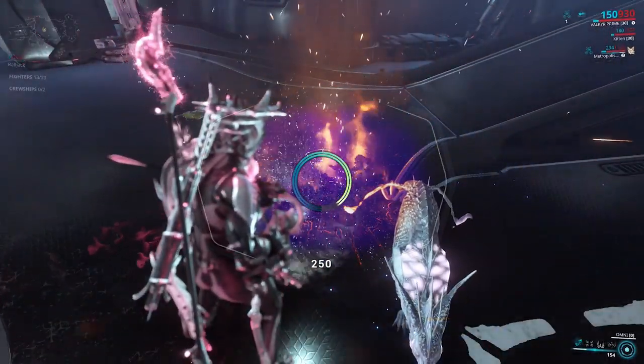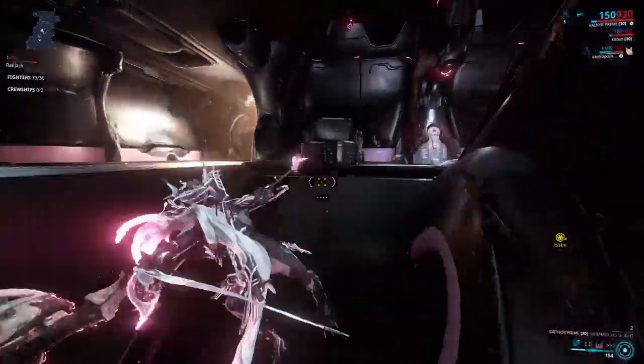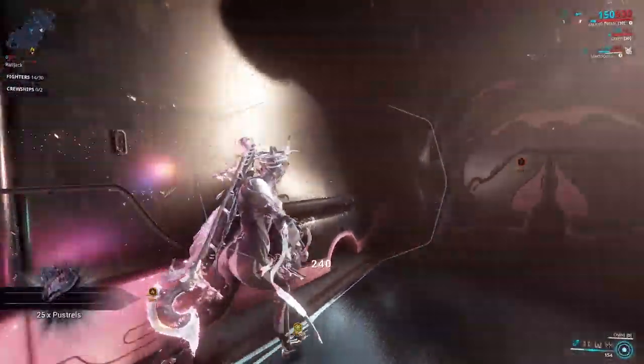For a fire, all you're going to do is leave the Omni centered on it and hold down the button until the circle is complete and the fire is put out. Cy will normally let you know when the fire is extinguished.